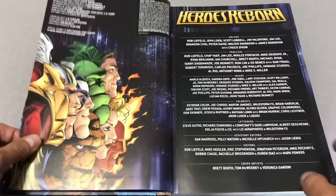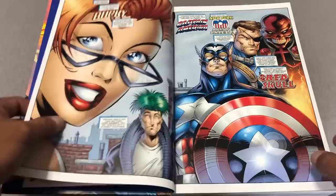Let's look at the table of contents. Art by Brett Booth. It's interesting that they went with Brett Booth and not Jim Lee — probably because they wanted something new. Here's the Heroes Reborn Wizard half issue with, if I'm not mistaken, art by Chap Yap.